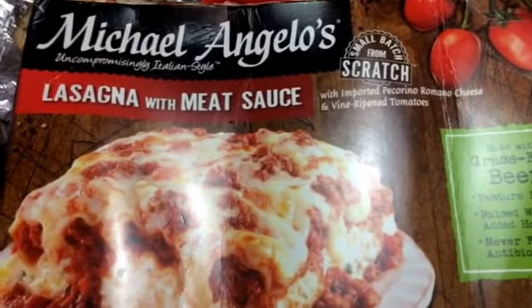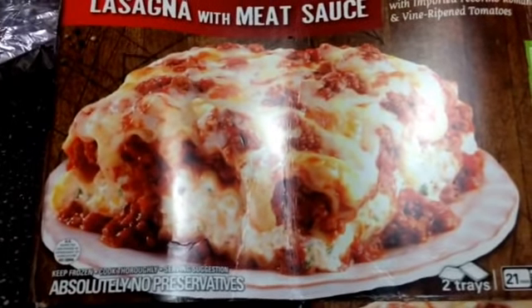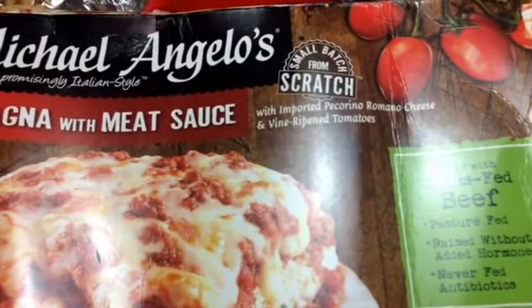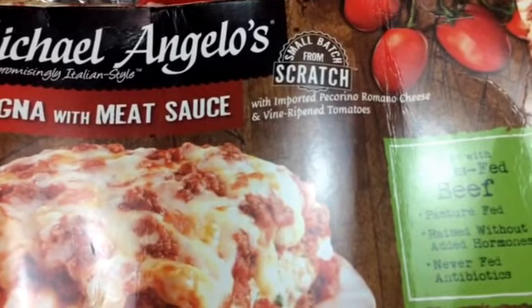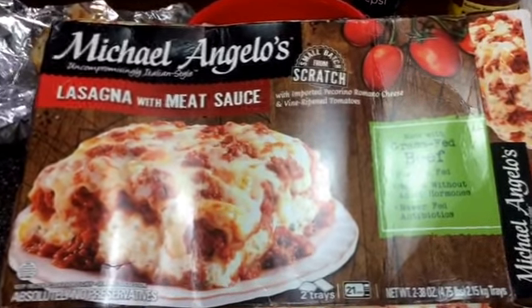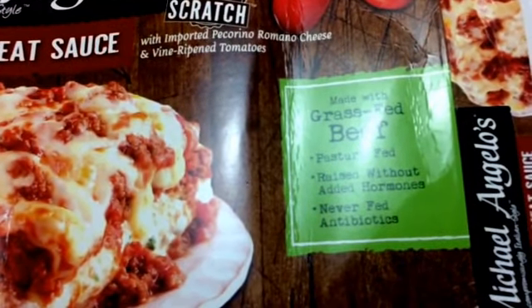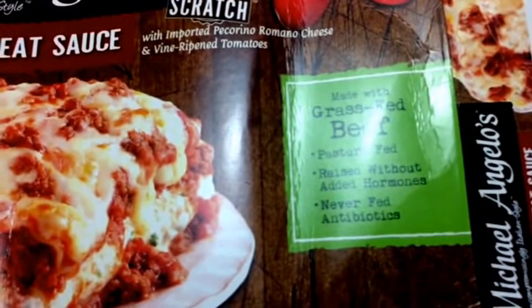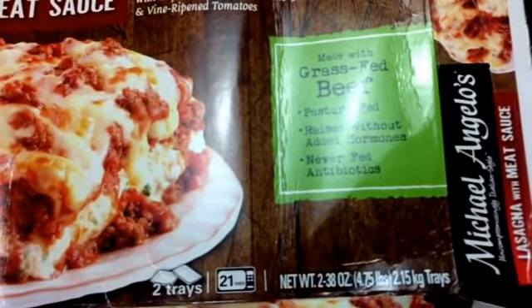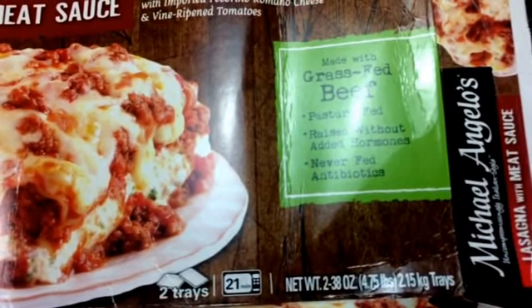It is made by Michelangelo's and there are absolutely no preservatives. They say they make all their stuff from scratch. This entire box will feed your entire family and it's just healthy — they make it with grass-fed beef. I just wanted to show you this; there are two trays in there so you can decide to cook one or two.